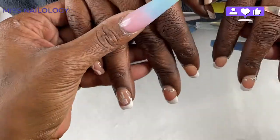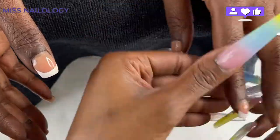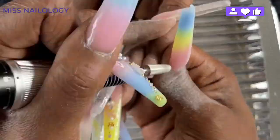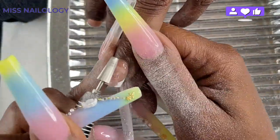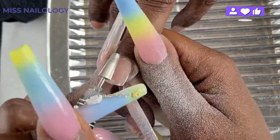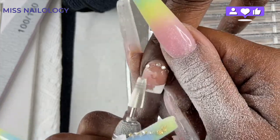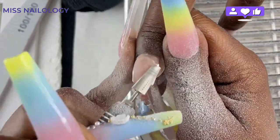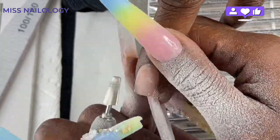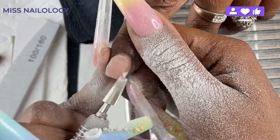Hi my babies! I hope you're having an amazing day or night, whatever time it may be whenever you are catching this video. So as you guys can see, we are starting off with a little bit of bragging. My client's nails lasted over three weeks and I am over the moon — absolutely no lifting, no chipping of any product. It just means that I am getting better and I am growing. I'm going to take down a little bit of bulk, removing some gel polish and those stones using my e-file and my Pana bit.